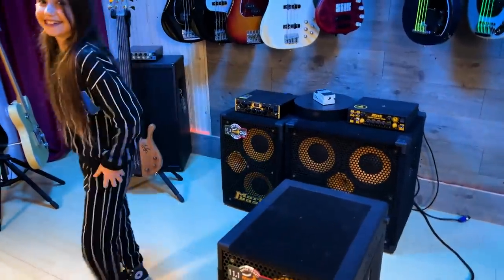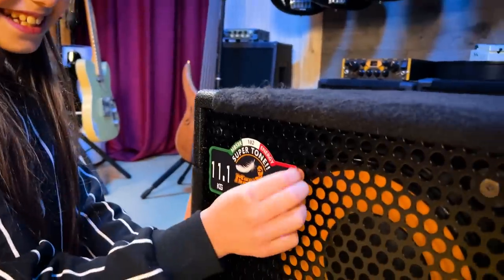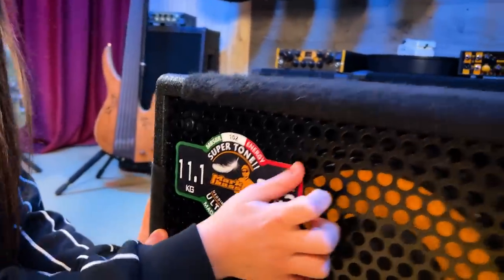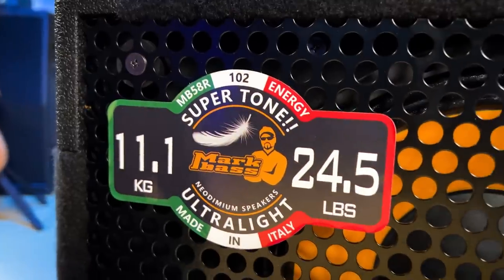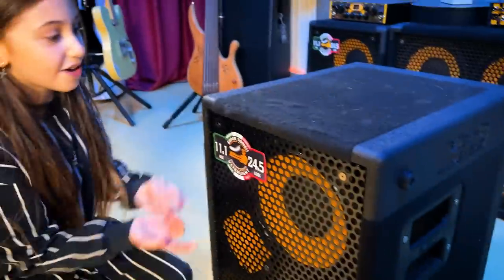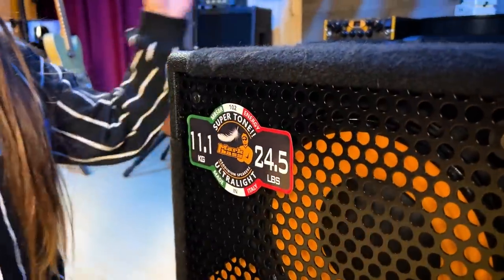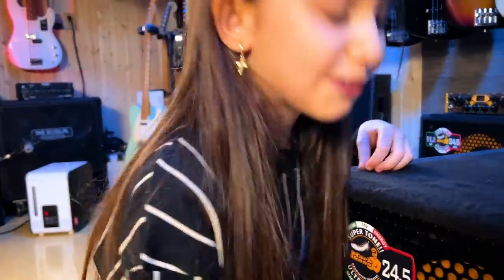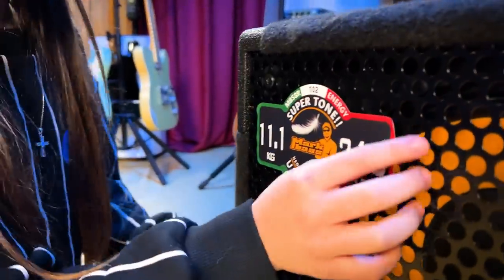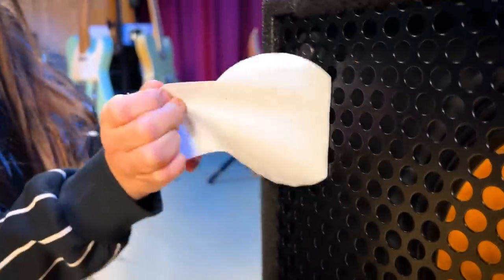Okay, let's peel it off — ready? So that's the weight: 24.5 pounds for the whole thing. I just discovered a new skill — I can pick up 24 pounds easily. Okay, let's do it.